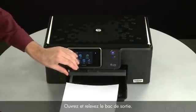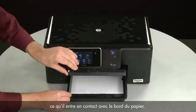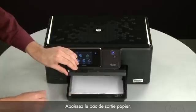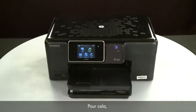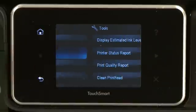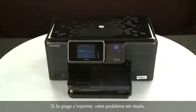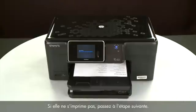Raise and hold the output tray in the open position. Load paper into the input tray until it stops. Slide the paper width guide inward until it stops at the edge of the paper. Do not push the guide in so tightly that it starts to bend the paper. Lower the output tray. Try printing a page from the printer's control panel: touch the Setup menu icon, touch Tools, then touch Printer Status Report. If the page prints successfully, the issue is resolved. If not, go on to the next step.